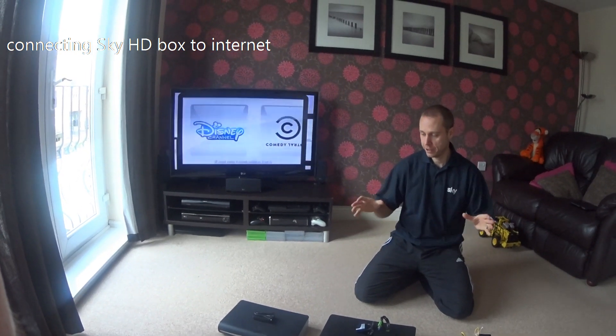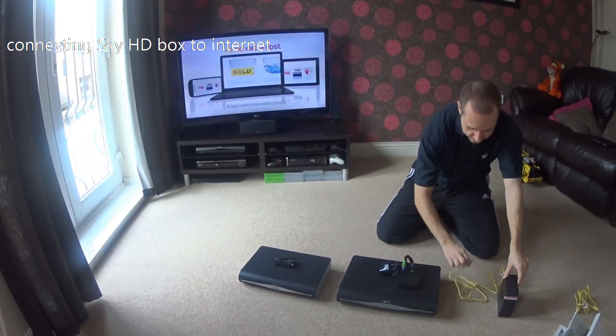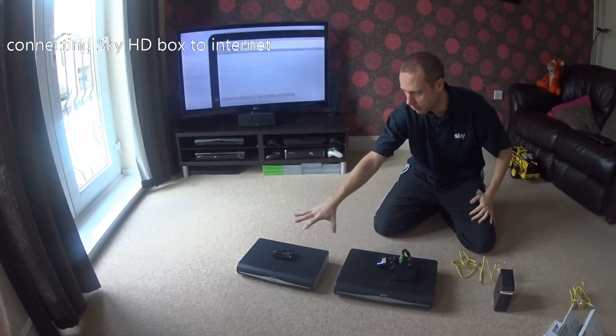Today we're going to be showing you how to connect two HD boxes to on-demand, one through the ethernet cable and the other will be wireless.